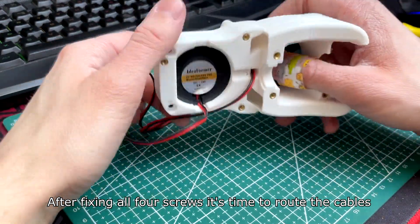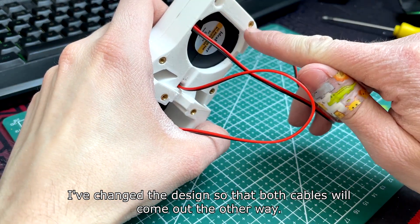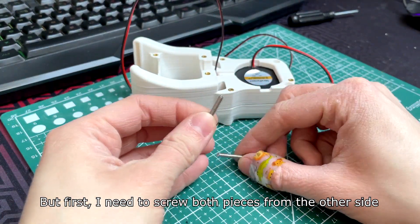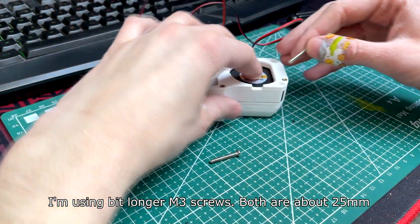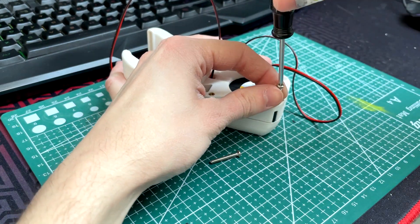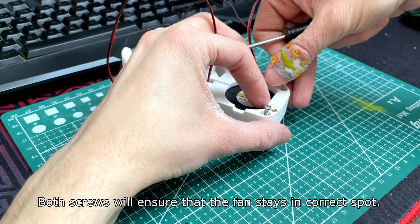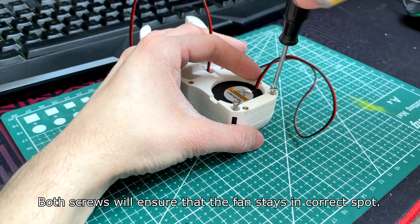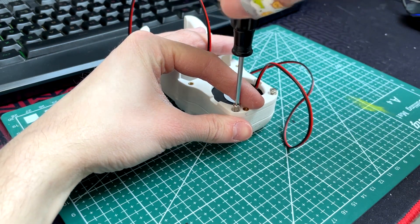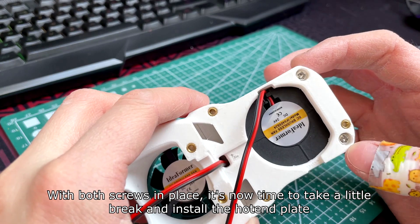After fixing all screws it's time to route the cables. I've changed the design so that both cables will come out the other way, but first I need to screw both pieces from the other side. I'm using slightly longer M3 screws — both are about 25mm. Both screws will ensure that the fan stays in the correct spot.